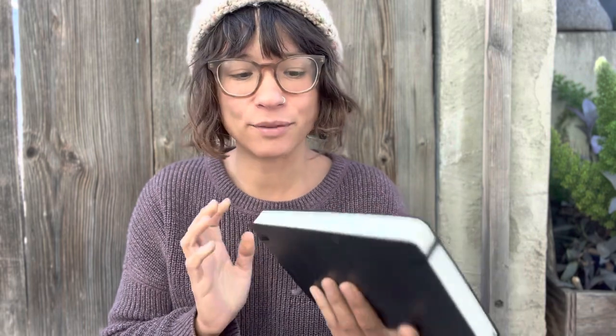This is an expanded Moleskine that I recently purchased at an airport in New York on my way back home to Tucson. And this particular notebook is very fountain pen friendly.